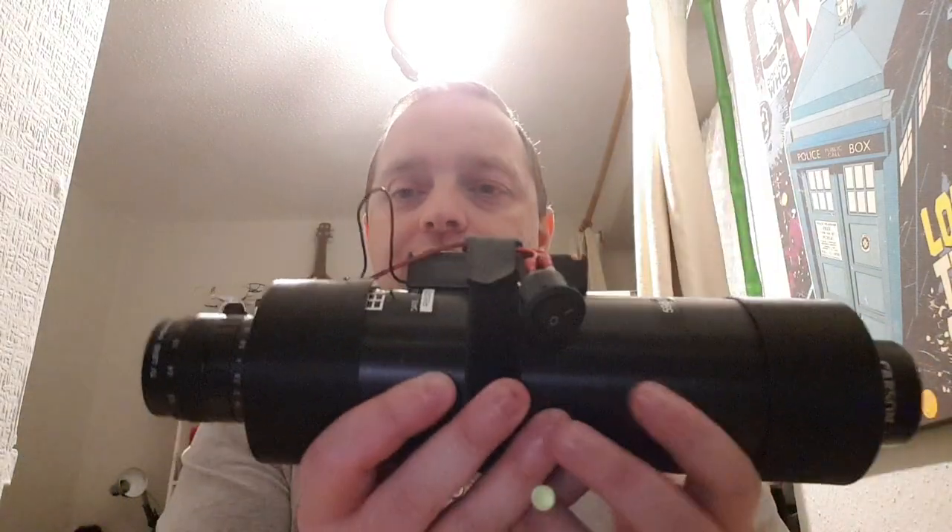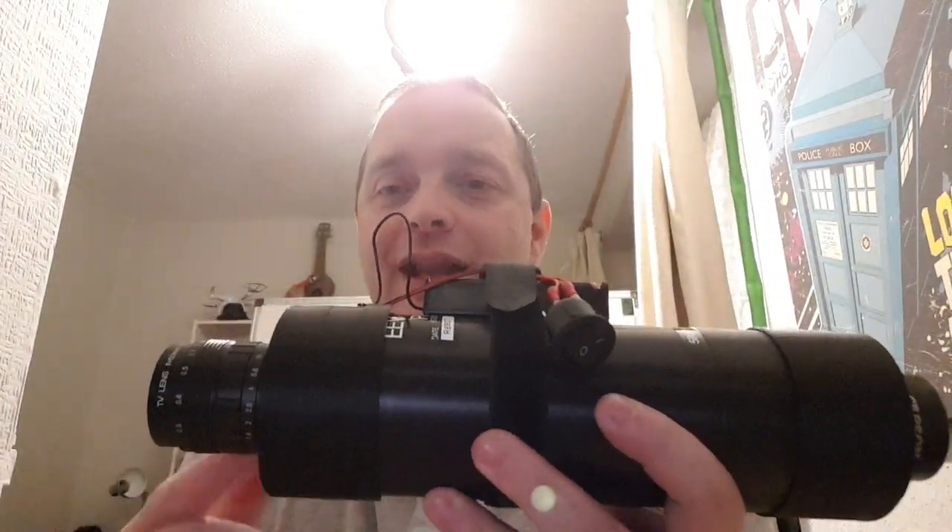So if I spin this around, I've got a switch at the top, got your lens at the front — now I know which way this goes, so that's fine — and I've got the eyepiece on the back that works, that's fine.